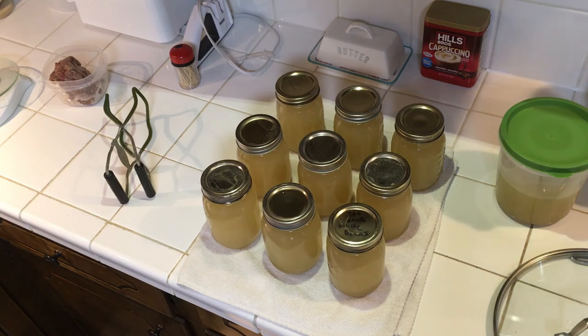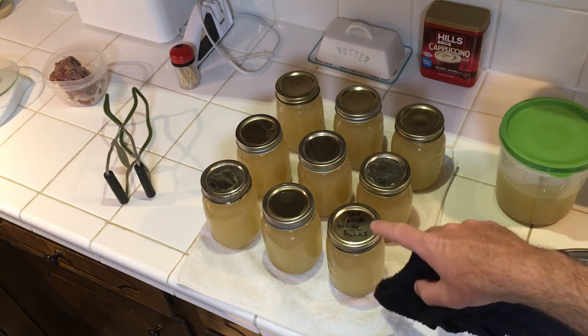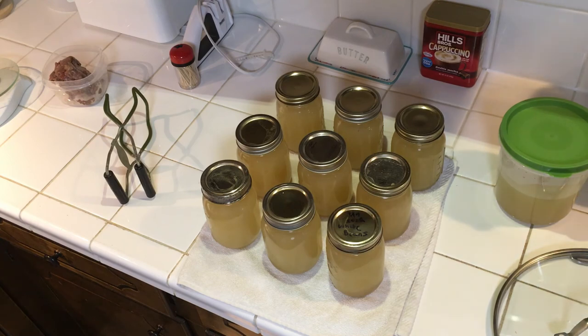I apparently made a mistake with one jar — it has writing on the lid, meaning I reused an old cap. I'll put that one in the refrigerator because you can't reuse these lids and the seal probably won't hold. So that's how you pressure can chicken stock from start to finish. Boil bones about two hours, strain and cool overnight, skim the fat, reheat, fill jars, 20 minutes in the pressure canner at 10 pounds, then wait for pressure to release. Very easy and inexpensive — just buy new lids each time. Take the bands off after 24 hours once sealed, wash them, and reuse them indefinitely.